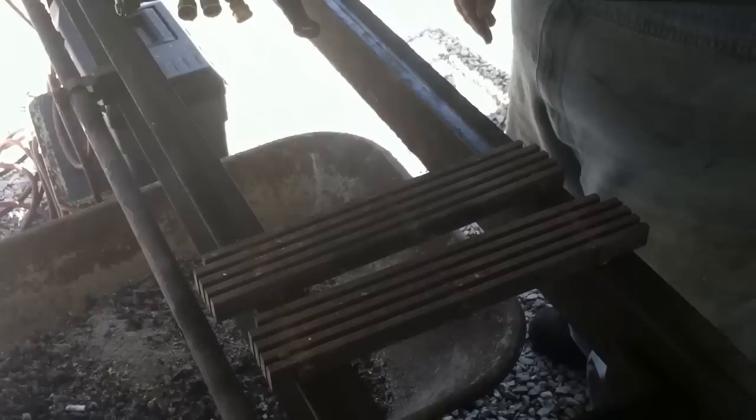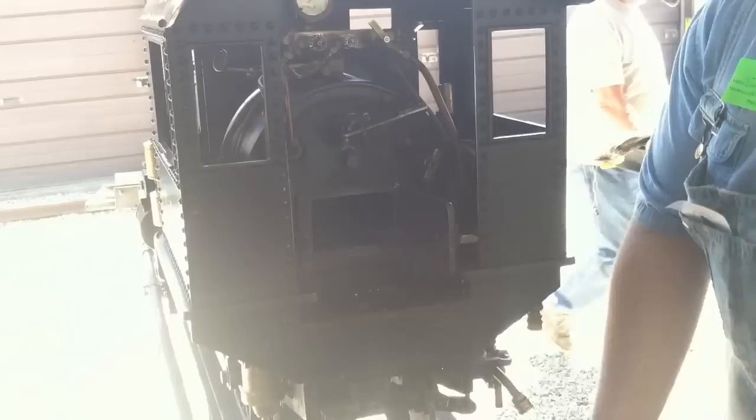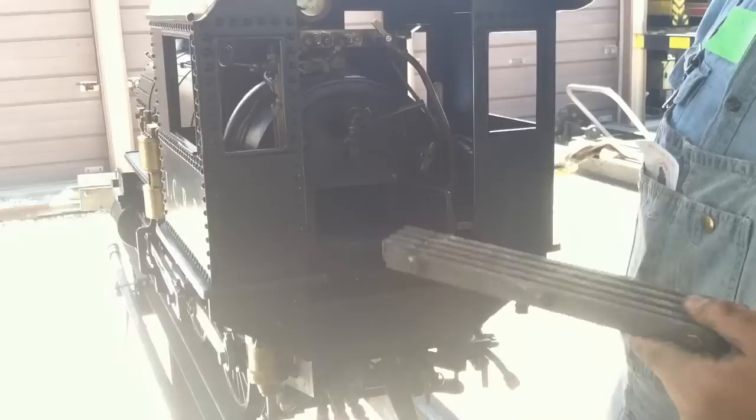There are the grates where your fire sits during operation. If the ashes get too close in the ash pan, these will start to warp and bend. The grates on my locomotive are made out of stainless steel and are about a half inch tall, so warping isn't much of a problem. But on some locomotives the grates are quite a bit thinner with less ash area, and they can warp much easier.